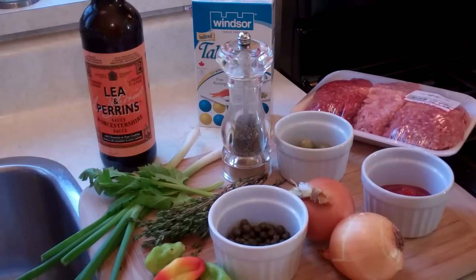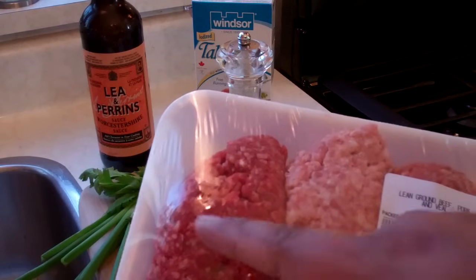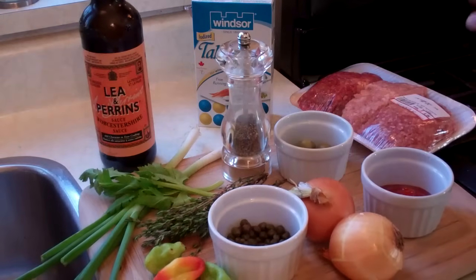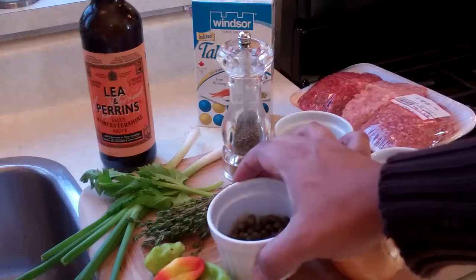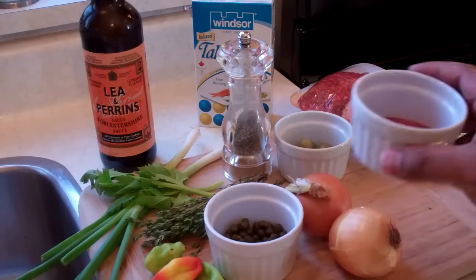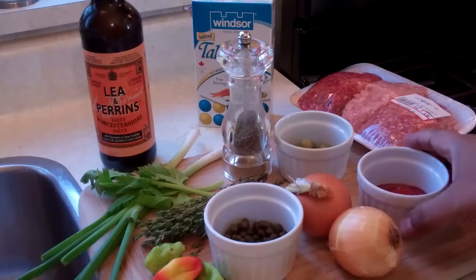Let's quickly run through the ingredients for the filling of the pastels. We're going to start off with the meat — today I'm using a combination of beef, pork, and veal, all ground, totaling about a pound and a half. Traditionally beef alone is used, or pork alone, or in some cases chicken. But today I'm using the combination of beef, veal, and pork for that roundness and texture. We'll need some fresh ground black pepper, about half a teaspoon. Capers — about three tablespoons. A couple onions. Some ketchup — about a quarter cup. You can also use tomato sauce, but I love the sweetness and tanginess from the ketchup.